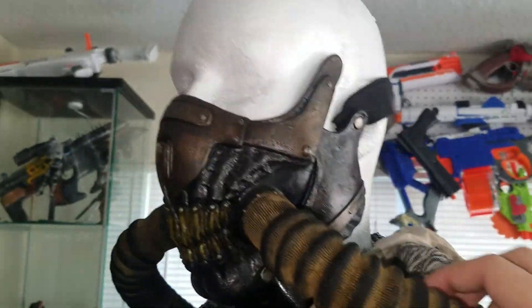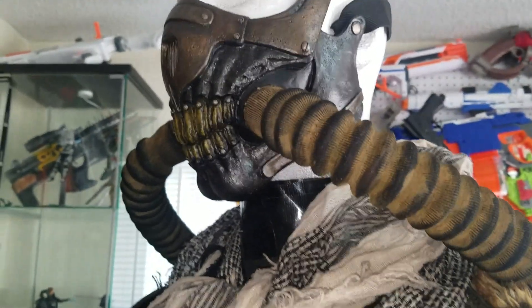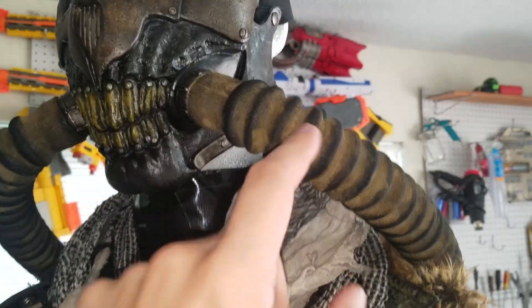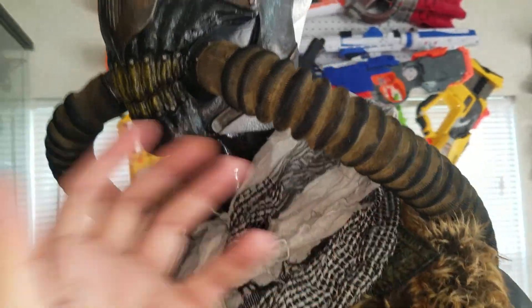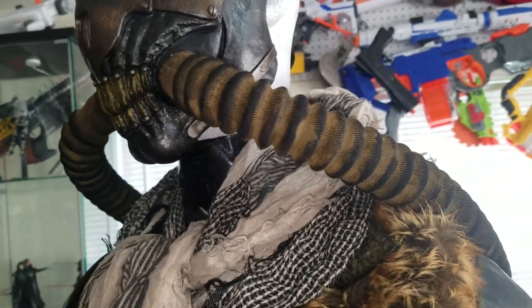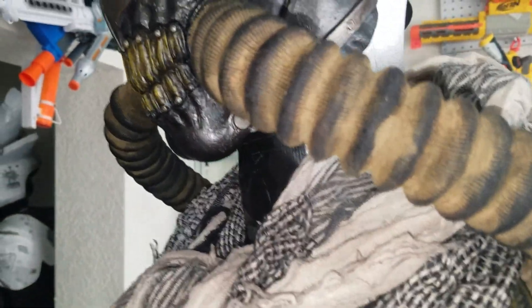Then of course it comes with these hoses. I used a lot of desert yellow in weathering the cosplay clothes. Desert yellow — I wanted to use a brown but it wasn't showing up, so I used this desert yellow quite a bit. Now we'll go and take a look at the back.